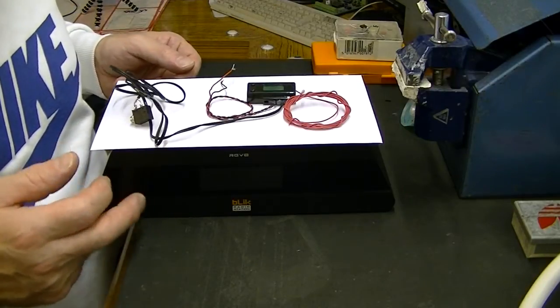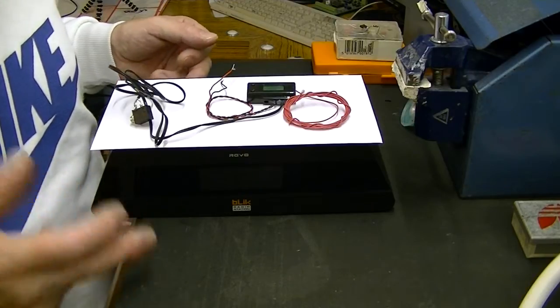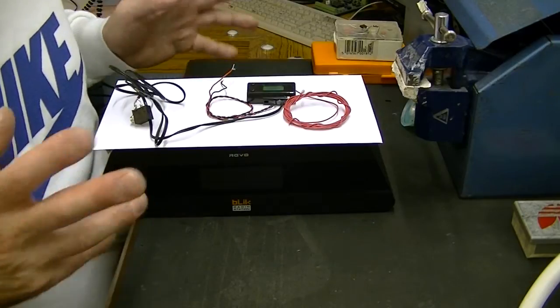Today we're going to take apart the DAB radio. I've already built an FM transmitter into this but it's just a cheap mono resonant circuit, nothing fancy at all.